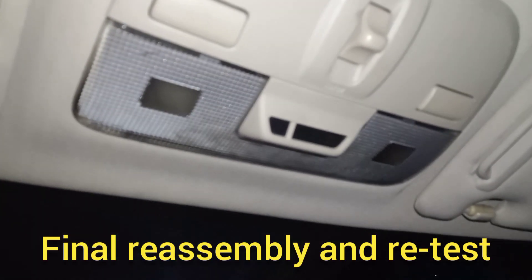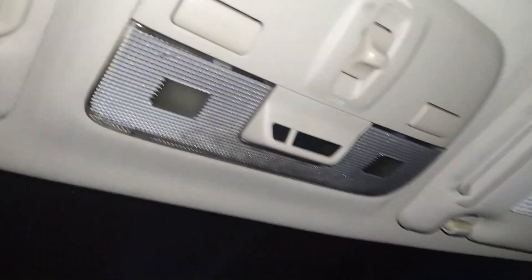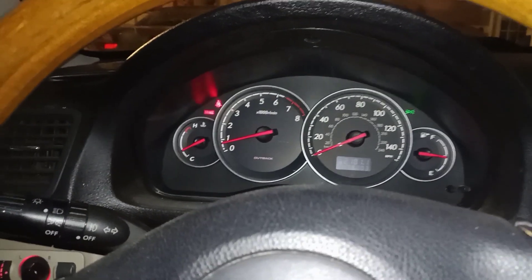Now that we have everything reassembled, we'll start the car one more time and make sure that all those solder repairs held up through the final manipulation. All the lights come on, and the airbag light turns off. Good to go.